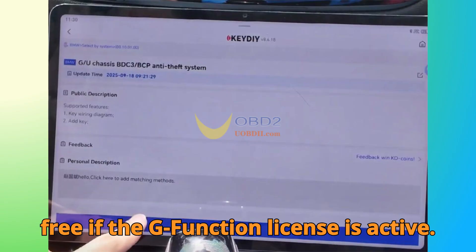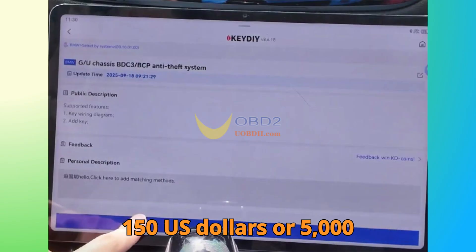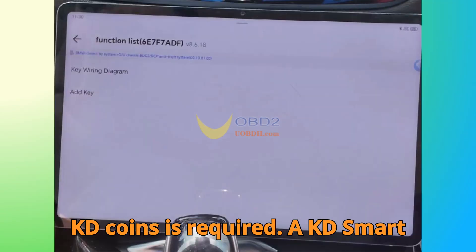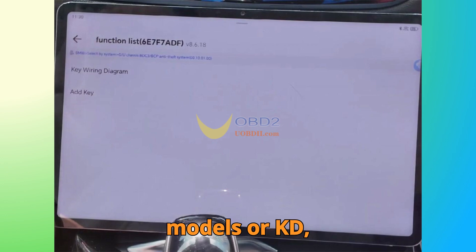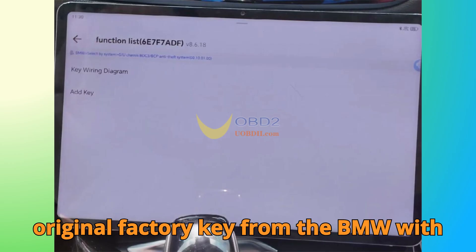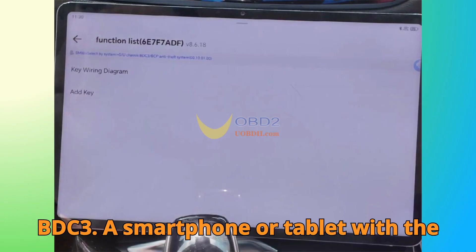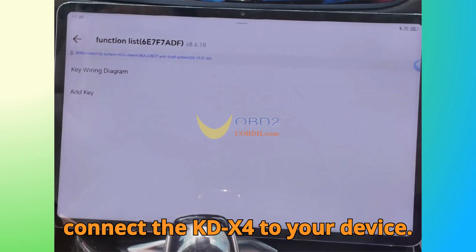The BDC-3 license comes free if the G-Function license is active. If not, a one-time activation fee of $150 or 5,000 KD coins is required. You'll also need a KD Smart Key — KD FGB-23 for G-Chassis models or KD FGB-57 for U-Chassis models — one original factory key from the BMW with BDC-3, a smartphone or tablet with the KD app installed, and an OTG adapter cable to connect the KD-X4 to your device.